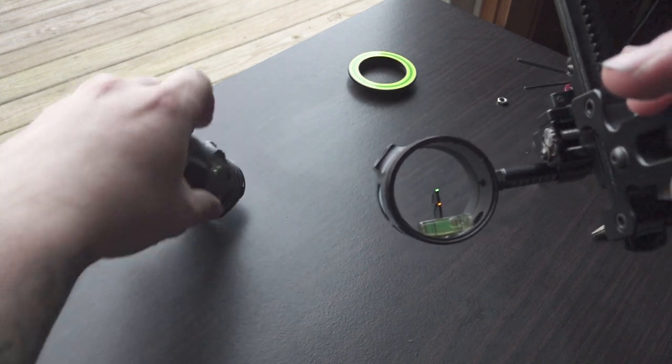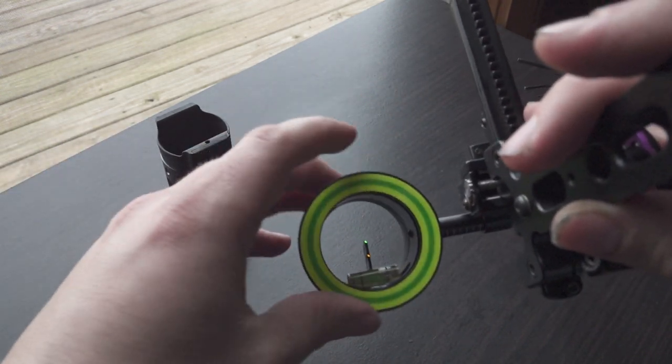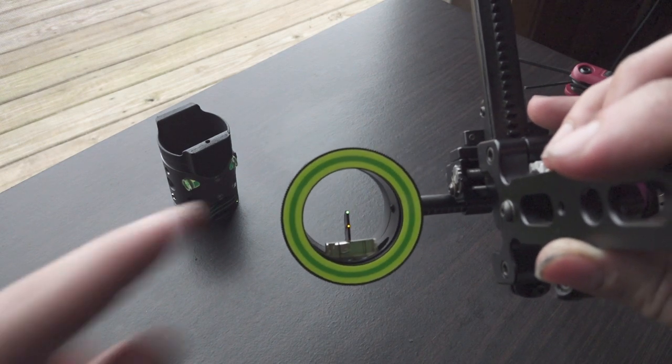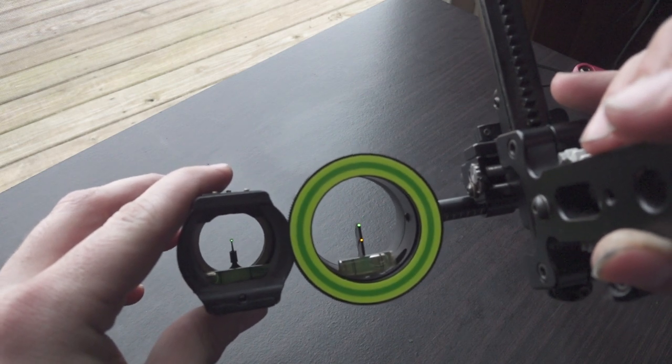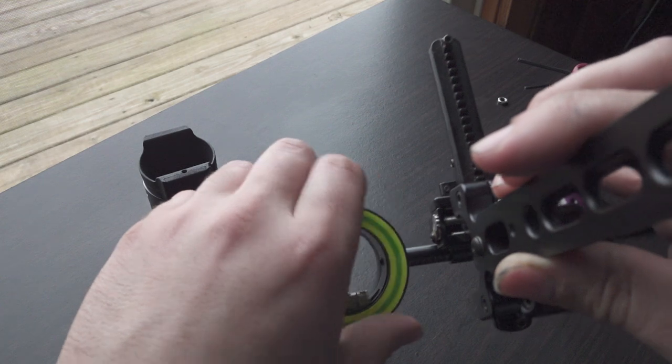Why that matters is because it might affect your peep sight size. For me personally, I shoot with the Spothog scope ring — and obviously that's a huge difference. It helps fill out the peep sight if you have this ring on there.